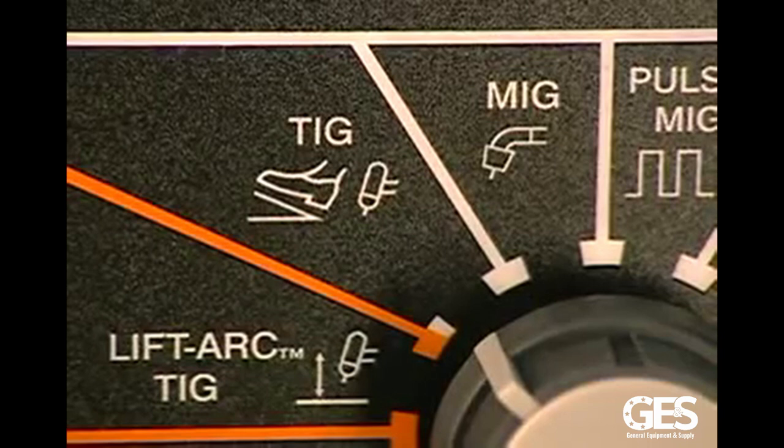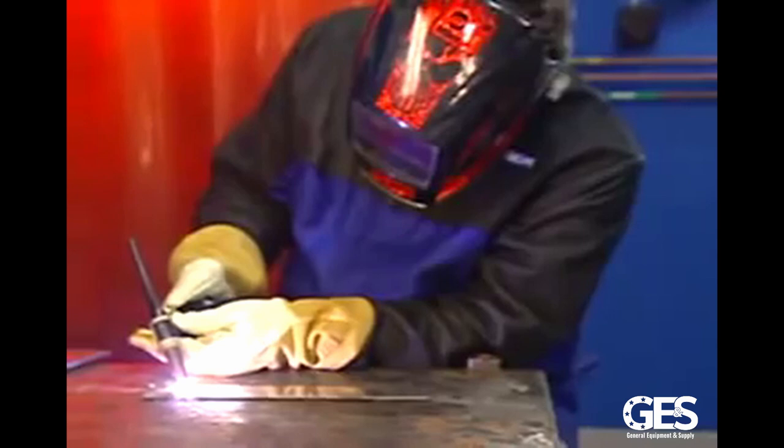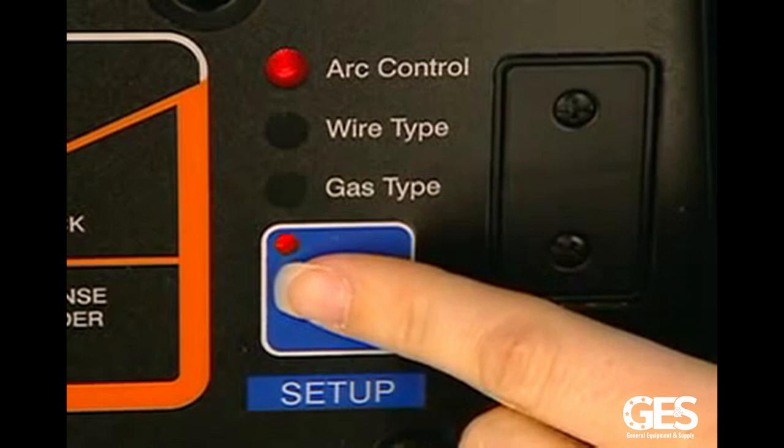You can plug in a wire feeder for MIG applications, or a remote control accessory for TIG or stick applications. The setup button allows you to move through different menus that let you specify things like arc width, wire type, and gas type for the process you've selected.